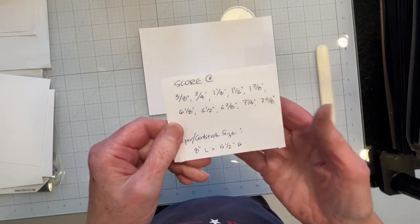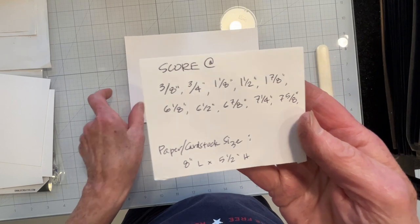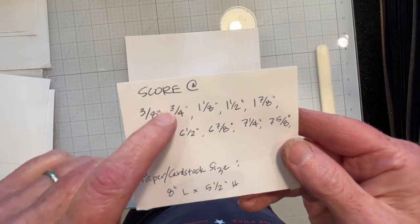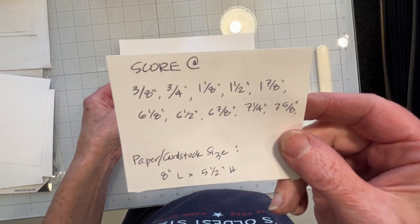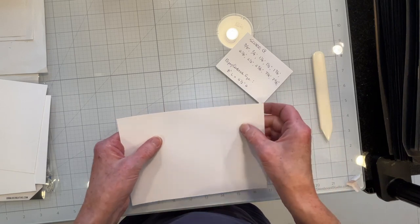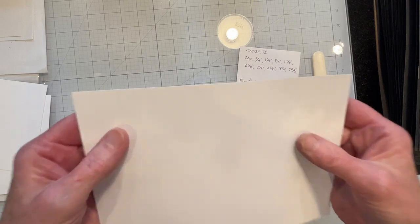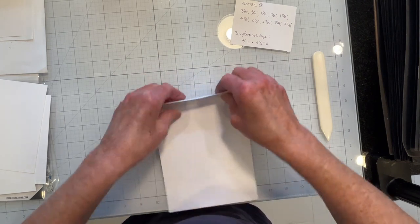I'm going to make a tunnel card and I'm going to start with a piece of cardstock that measures eight inches long and five and a half inches high. I'm going to score it at every three-eighths of an inch until I get to the one and seven-eighths. So after I do the score at one and seven-eighths, then I'm going to score it at six and one-eighth inch to make a four and a quarter inch wide card. And then I'll resume scoring at every three-eighths of an inch after that. I'll go ahead and burnish my score lines and be right back.